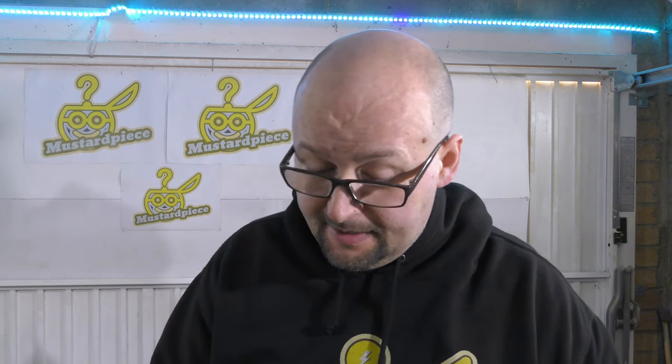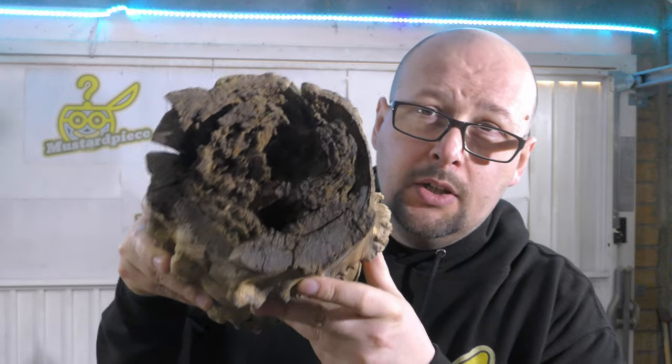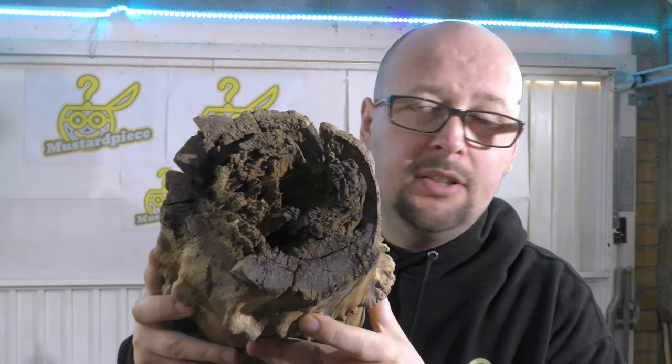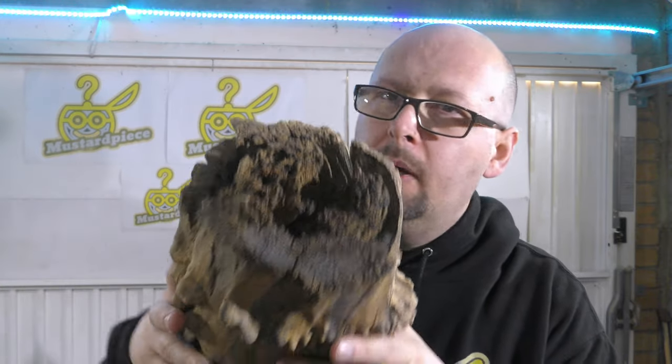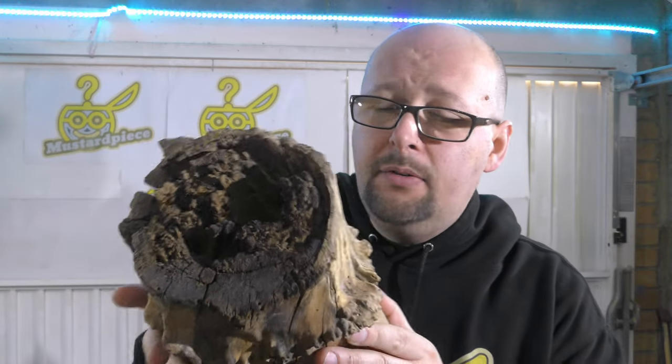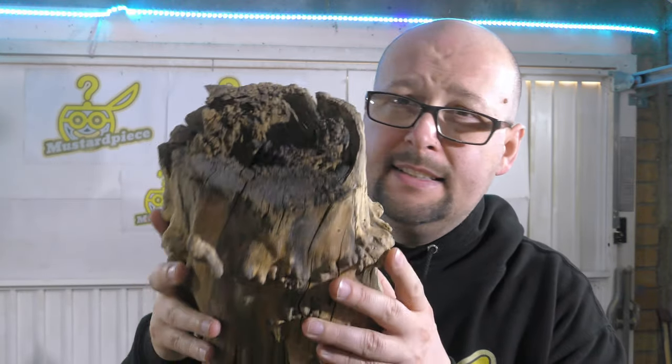Does it worth it? No, it doesn't. It's going to cost so much money to try to save this one, but for a video and because I've never done anything like this I'm going to try. I know one thing — you cannot just pour resin on top and hope it's going to work. It's just going to set on top, the middle still going to be rotten and fragile. I'm going to show you how I think it's done.